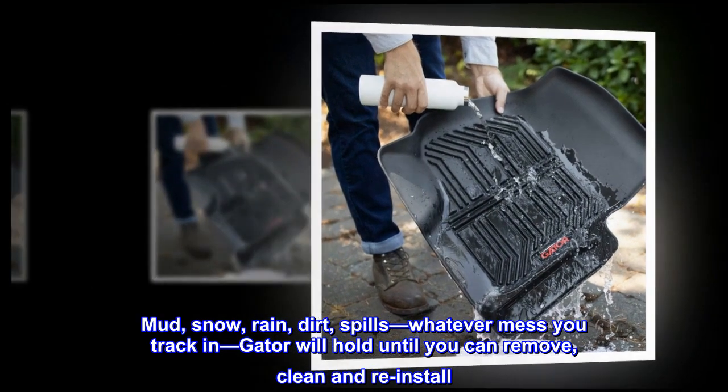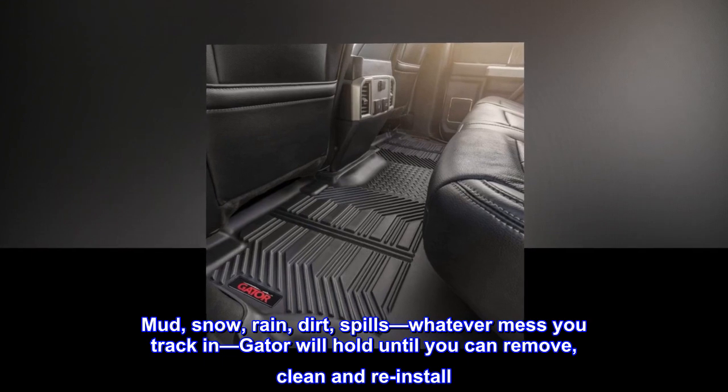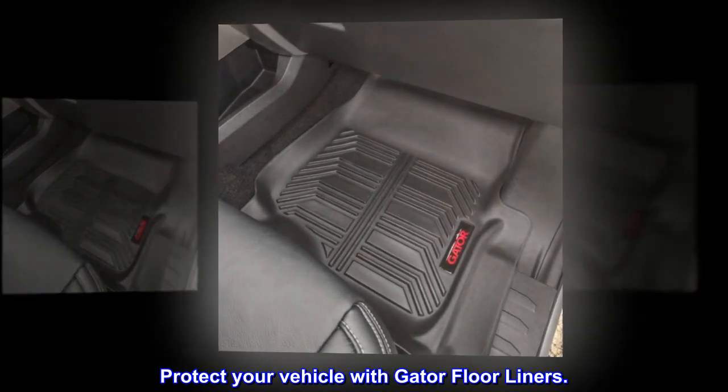Mud, snow, rain, dirt, spills — whatever mess you track in, Gator will hold until you can remove, clean, and reinstall. Protect your vehicle with Gator floor liners.